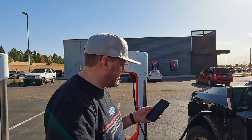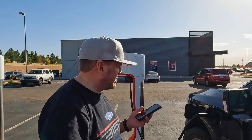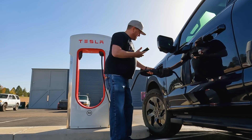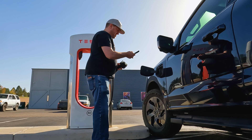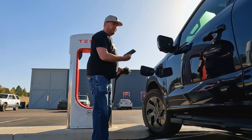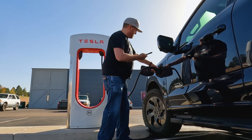Unknown error occurred. So I'll unplug it, plug it back in and we'll see what happens here. Start charging. Basically you have to make sure it's unplugged first, then just attach it.